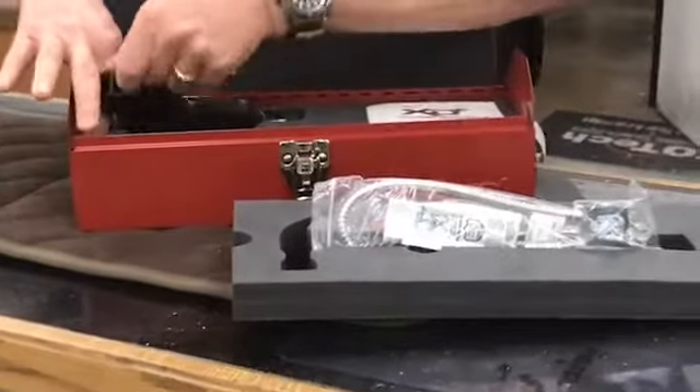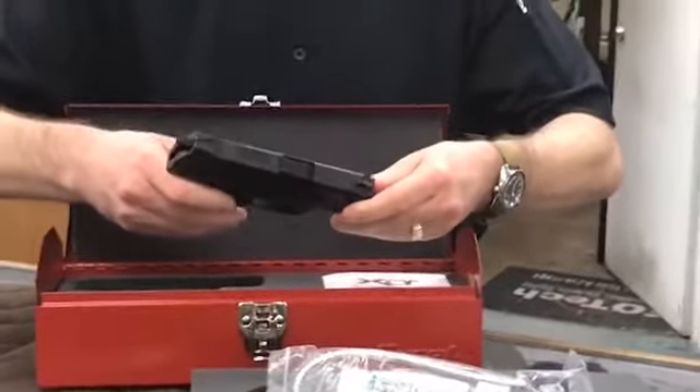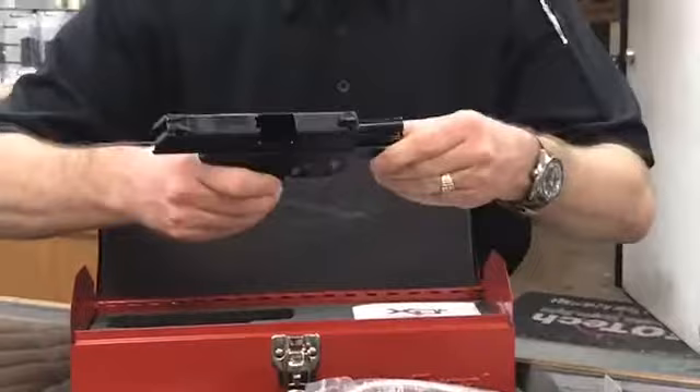Let's get the gun out. There it is — Springfield's new XDE, nine millimeter.